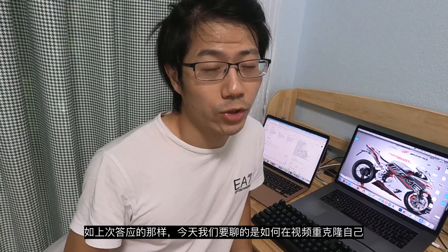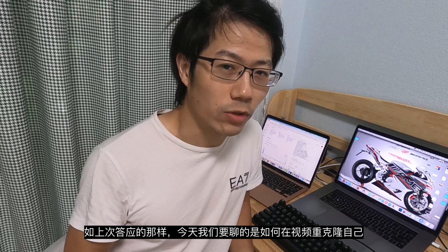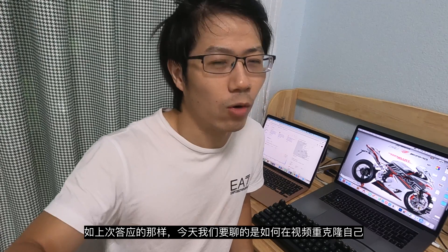As promised last time, today I'm going to show you my experience about how to copy yourself in video. Ready? Go!